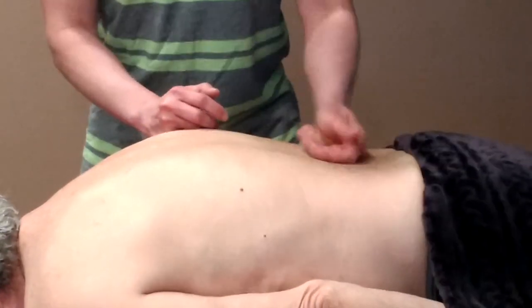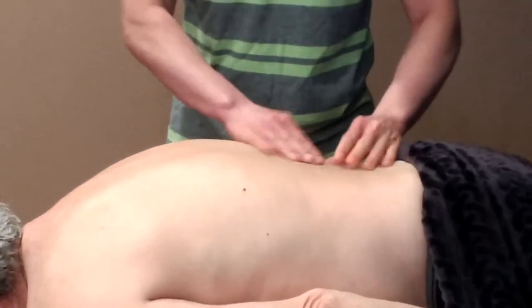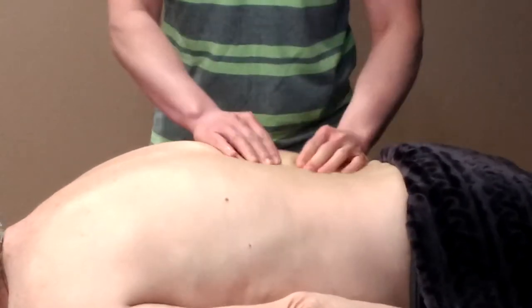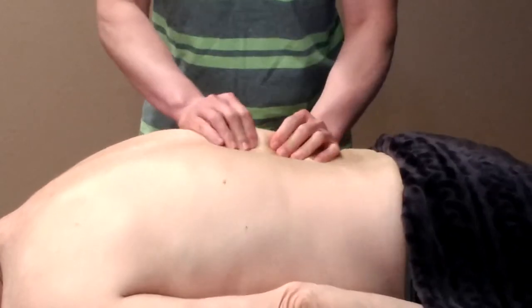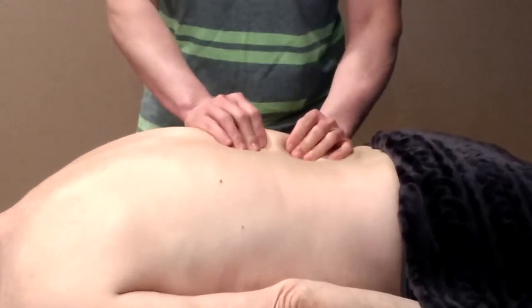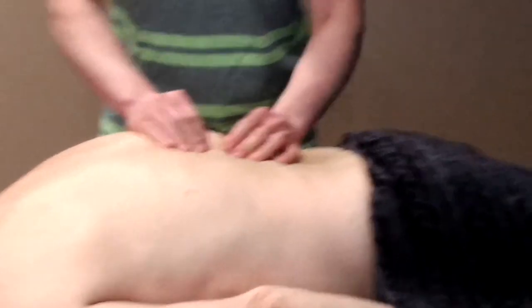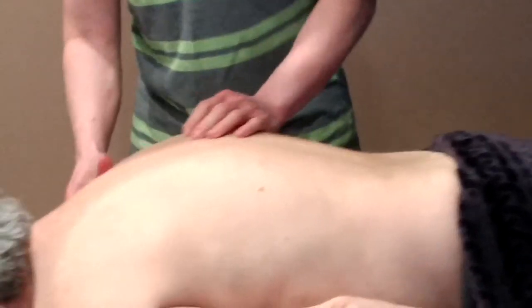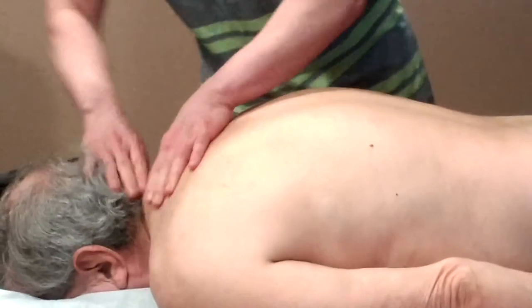The other technique is grasping. With grasping, we're grabbing the tissue and pulling it up. By doing this, we're loosening up the muscle fibers and getting more blood into the area. Grasping works well for the shoulder and neck area, like so.